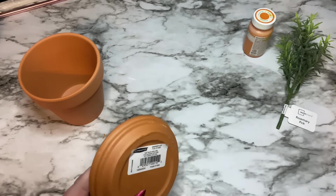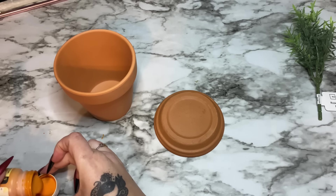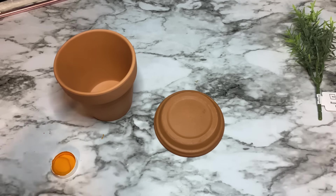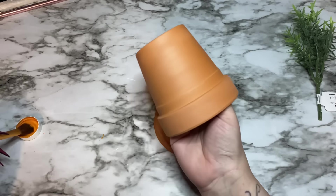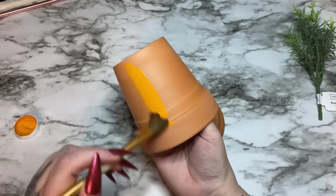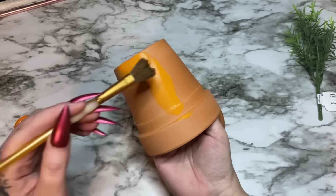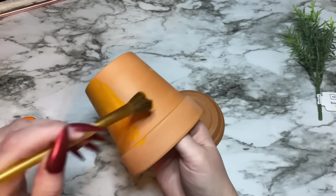Use whatever orange paint you want — acrylic paint, spray paint, whatever. I wish I had some spray paint but I couldn't find any orange spray paint at my store; they were sold out. You don't even have to paint these if you don't want to, but I wanted to make them a little brighter orange. I'm going to paint the whole thing, not the inside of course — you don't need to paint the inside.